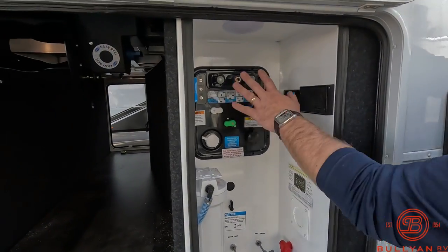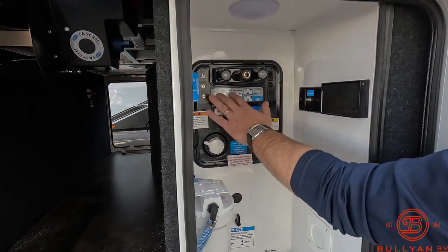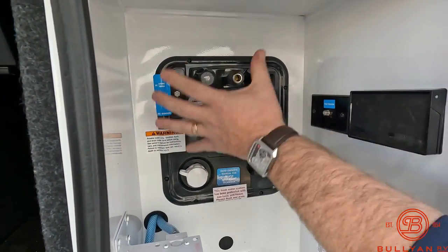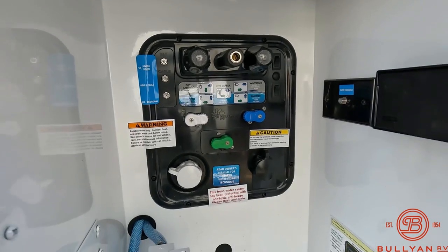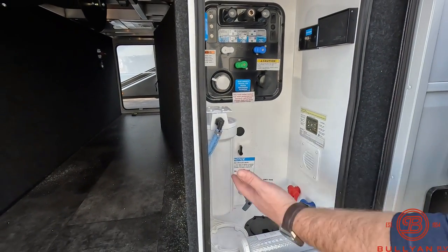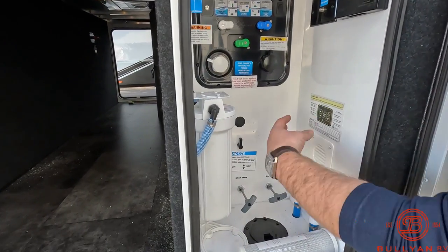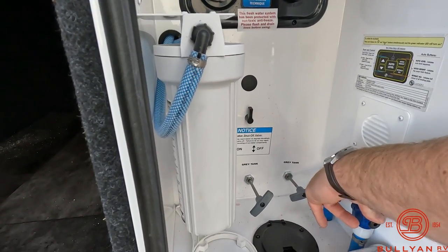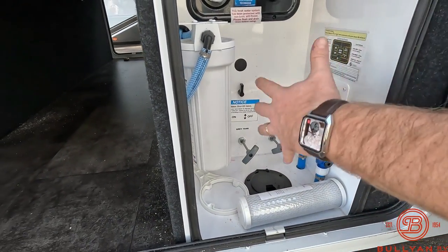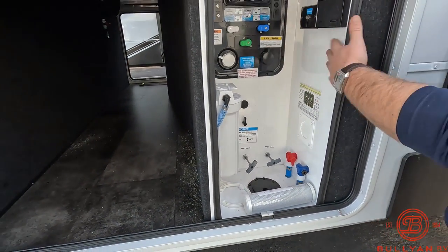In the water bay you've got hot and cold water hookups with easy diagrams, so you can manage dry camping, city water, and winterizing all from one spot. You also have a water filtration and purification system on board. Your low point drains are right in here as well, easy access, along with your tank poles — everything in one convenient location.